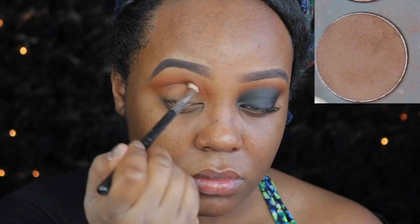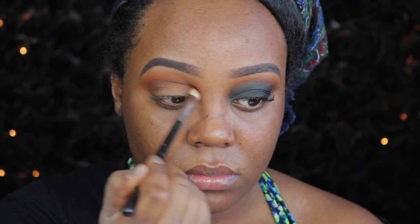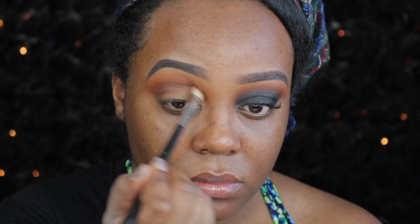Then I am going to move into the shade Muddy, and I am using this with a Sigma E25 blending brush. I actually mix a couple of brown shades. Depending on your skin tone, it depends on what kind of dark brown shade you want to use. This one worked really well, but I'm not focusing too much — I'm just placing that down as a map.